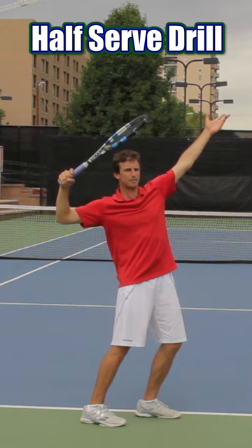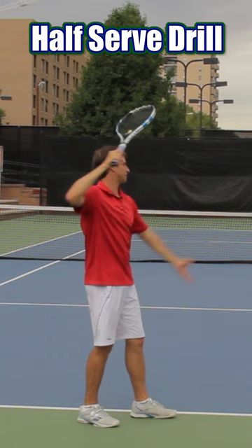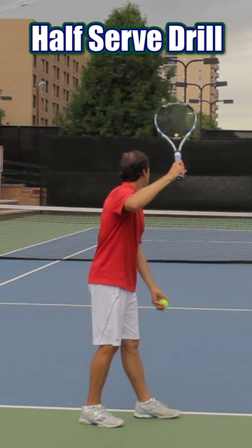Another benefit is that when I toss the ball, I get to practice my turn. So the half serve becomes toss and turn — toss and turn.